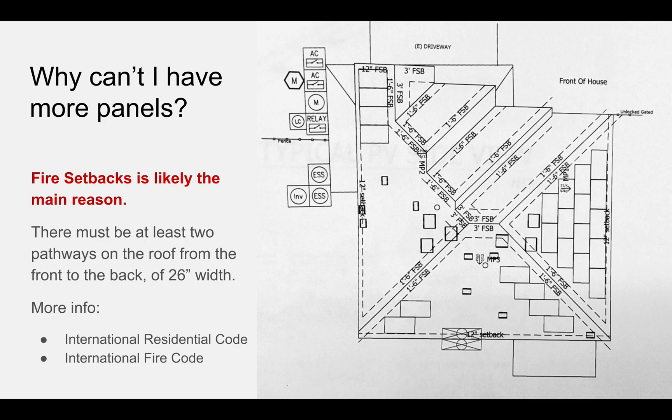Once I got back my design, I wondered why I couldn't have more panels, and the answer is almost certainly fire setbacks. This is based on international codes — if you want to find out more, just Google fire setbacks for solar or photovoltaic and you'll find the guidelines. The short answer is that there must be at least two pathways on the roof from the front to the back, and those two pathways must be three feet wide.